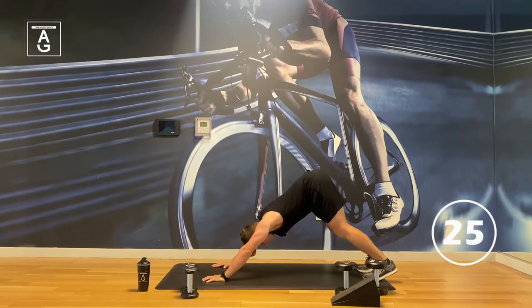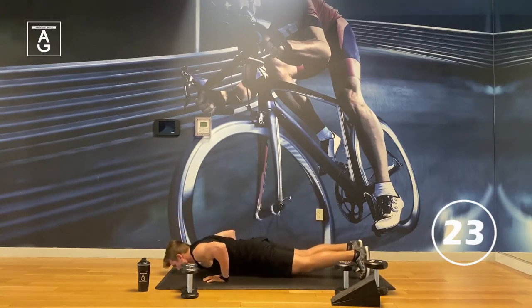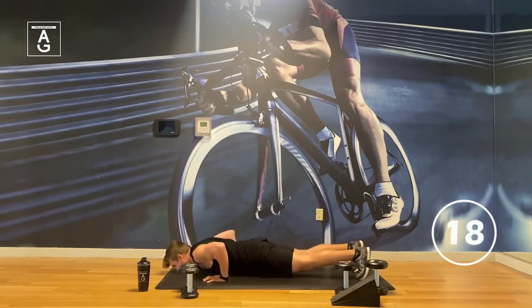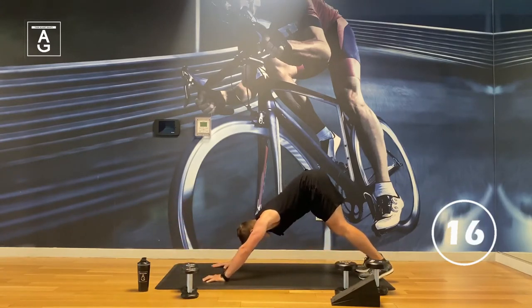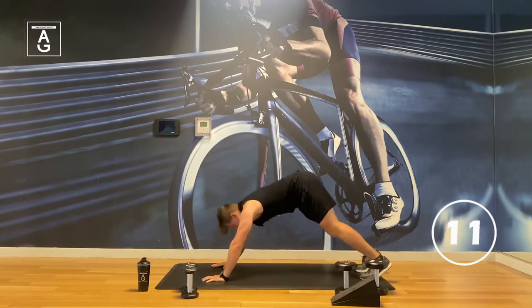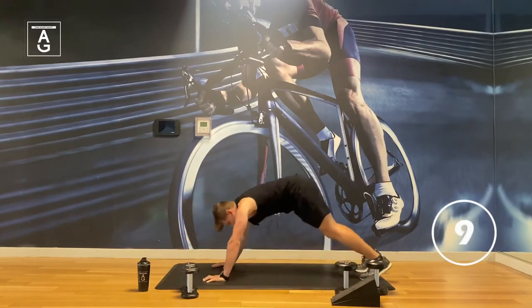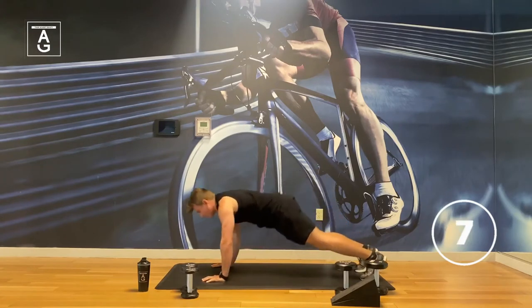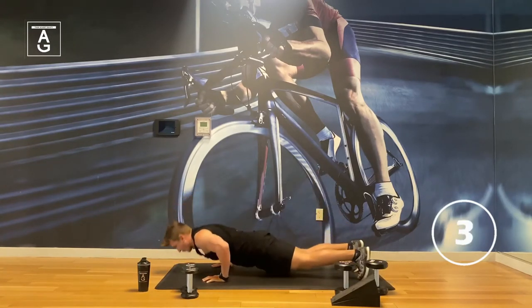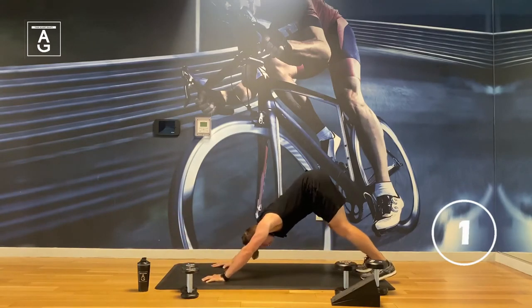We just worked the calves, so stretch the calves out a little bit and get a push-up in. Inhale here, then exhale as you drive out. Last one.